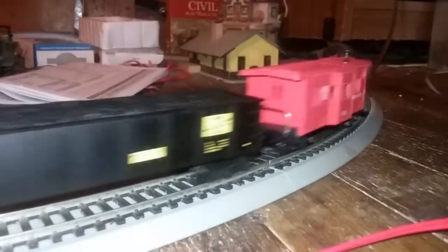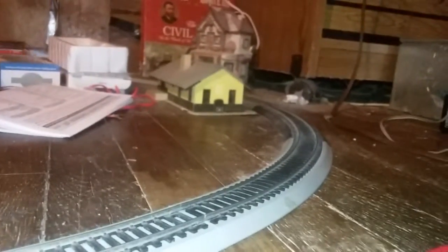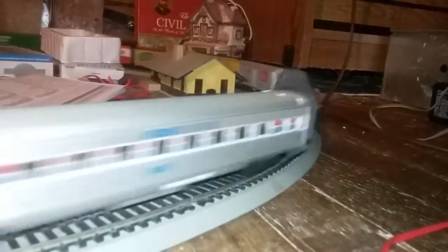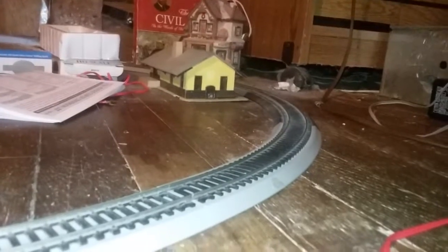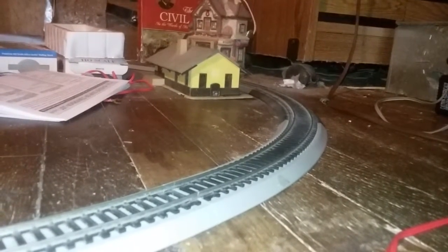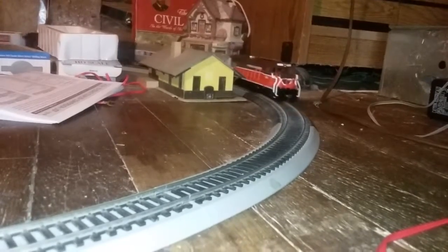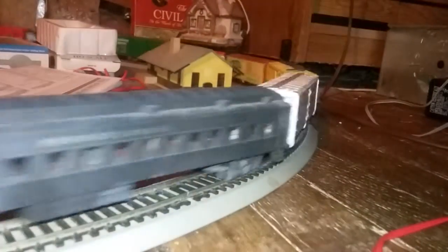I've got about nine cars here. Some of them are heavier than others, but it seems to do a good job. I'm just going to run at full speed so you can see the headlight. Never mind that squeak — it's that second passenger car doing that. There's no trouble at all pulling this consist of oddball cars.